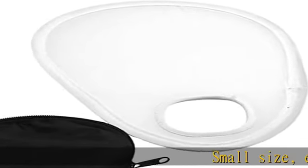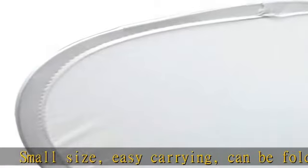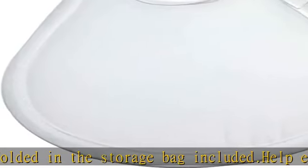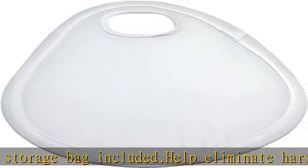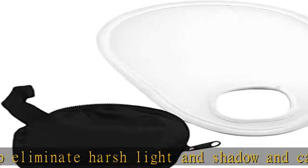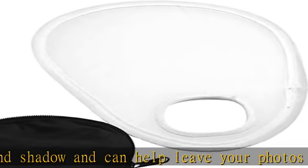Small size, easy carrying, can be folded in the storage bag included. Help eliminate harsh light and shadow and can help leave your photos looking more natural. Soft cloth, perfect photography accessory for photographers. Translucent diffuser over the camera lens, creating a soft lighting effect when using the camera flash. Suitable for portrait photography,